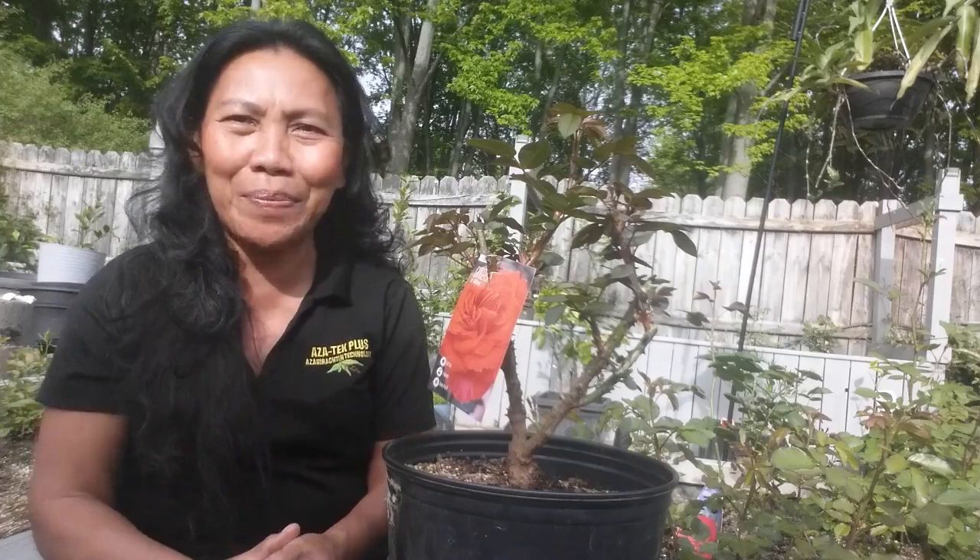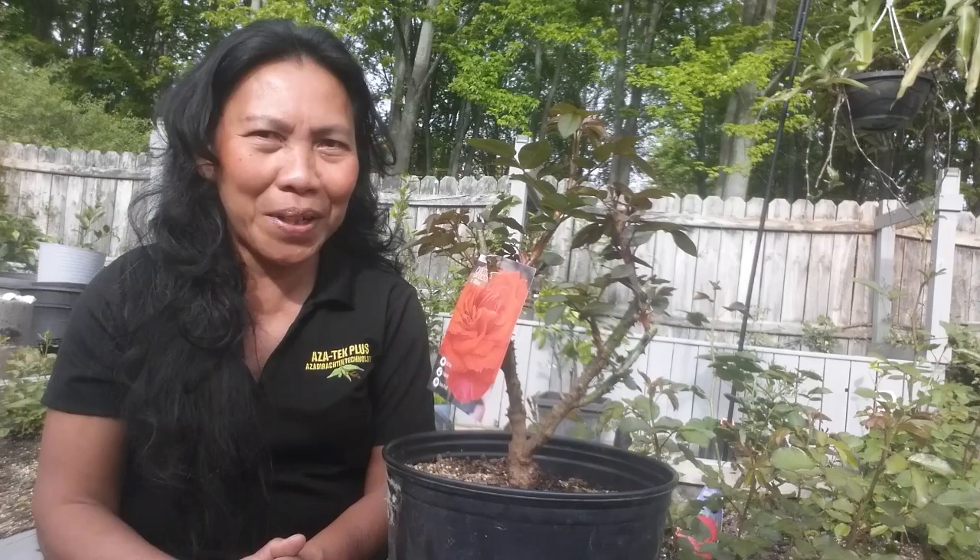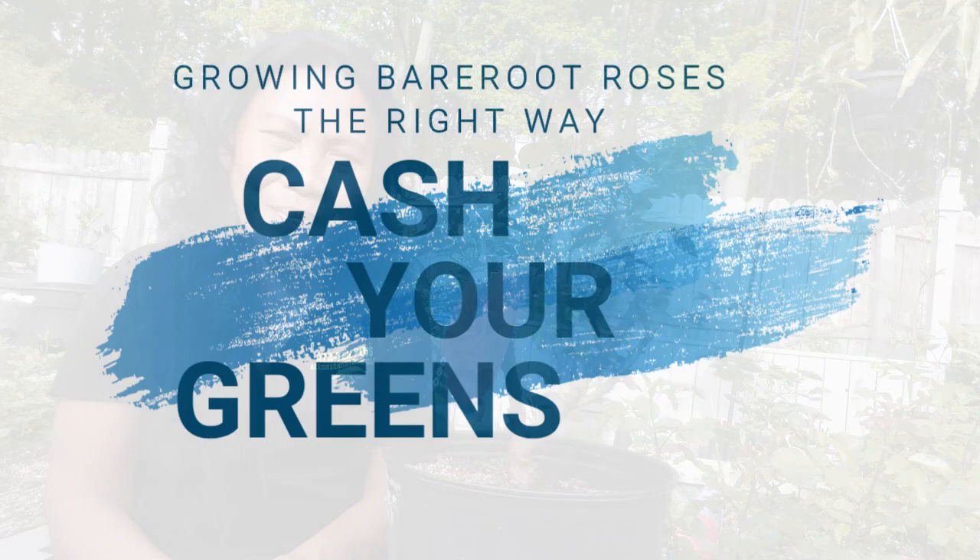Planting bare root roses can be a cost-effective and excellent way to add beautiful roses to your garden. However, there are common mistakes people make when growing bare root roses, and these mistakes you should avoid. Here are the following mistakes and how to correct them.